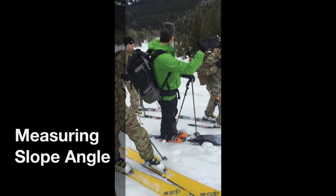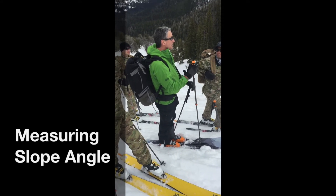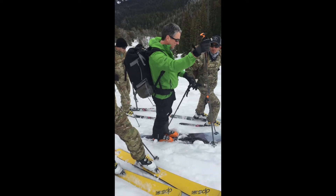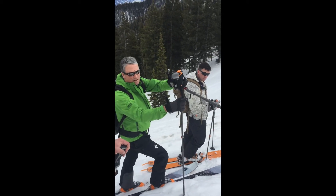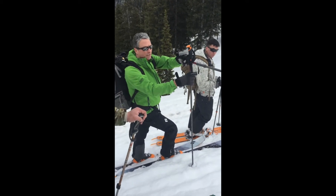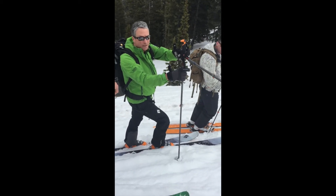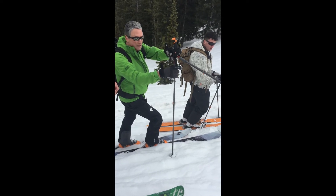When you're traversing terrain like this and wondering how steep it is, you can do a quick assessment and get in the ballpark by using your ski poles. If you hold the top of your pole and make a 90-degree angle looking uphill, then it's a 45-degree slope if the basket is touching the uphill part of the slope.